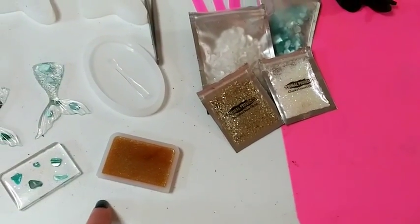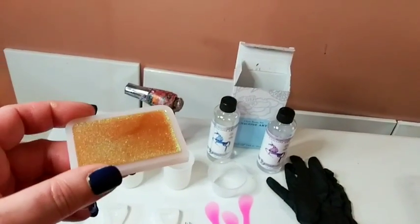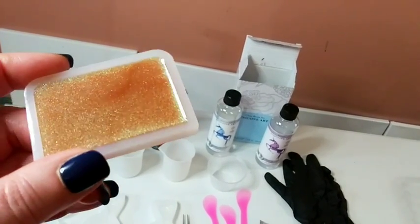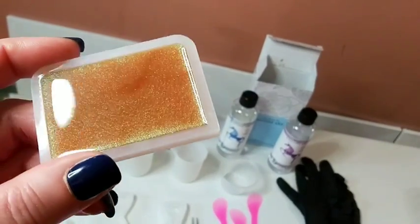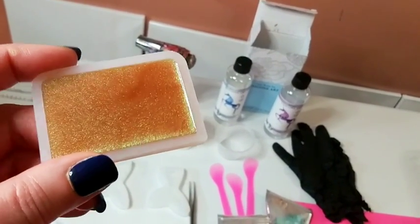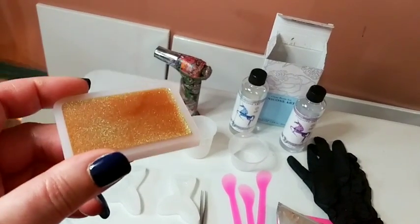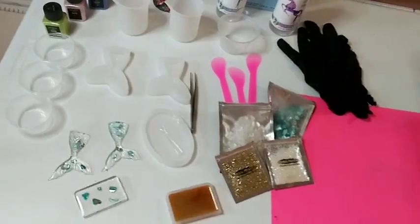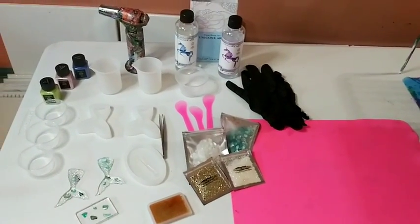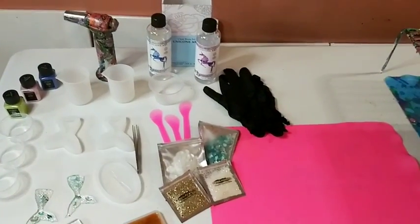So last night I used the other resin and wanted to see how the micas mixed in. This is still curing but it looks nice - no bubbles. I'd never mixed mica in with resin before, so I like to try things out. Since I'm a newbie, any information I get I'm going to share with you guys who may also be just starting out.